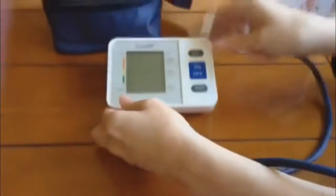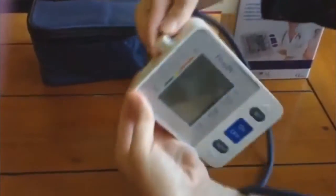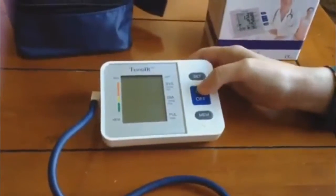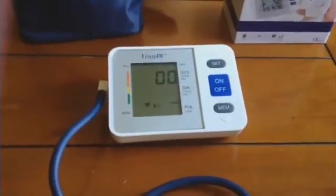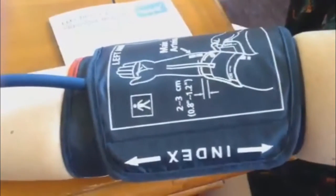So, let's get started. Please keep quiet and maintain the cuff and heart at the same height.